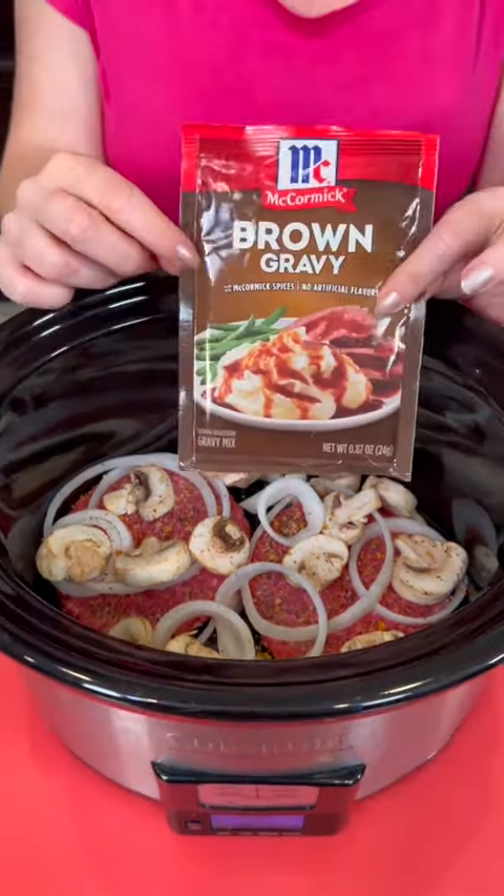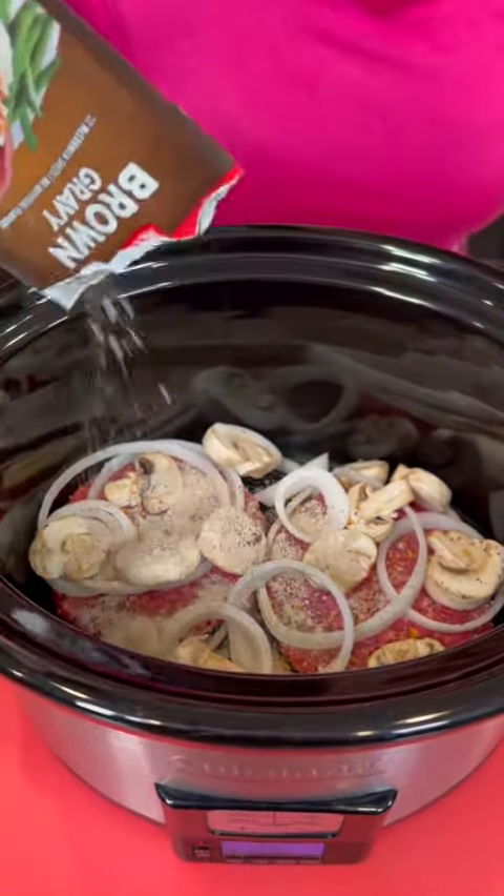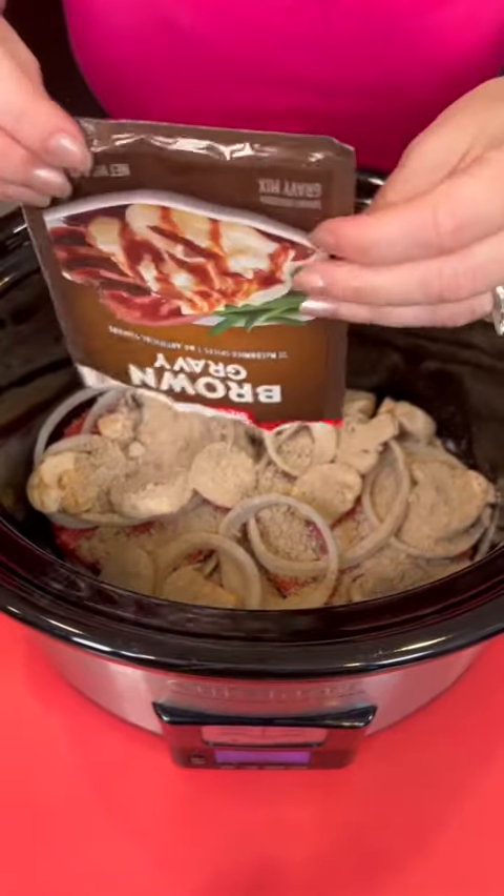We're also going to use some brown gravy — take a packet of brown gravy and just sprinkle that directly on top of everything. This is one of those easy dump-and-go meals.